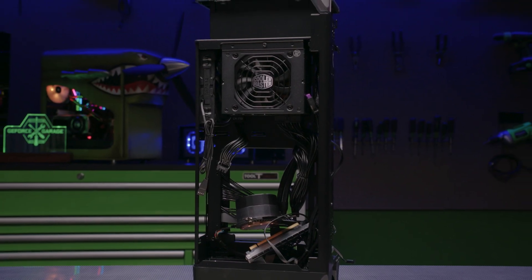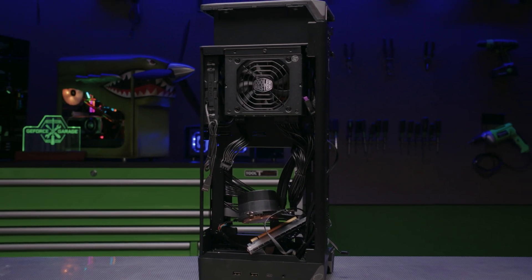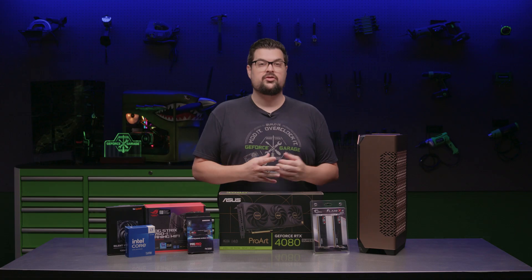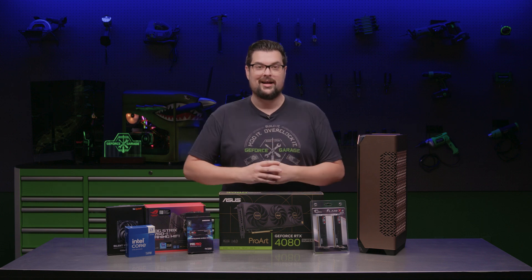We'll be building in a Cooler Master N-Core 100 Max, which has a compact footprint of 6.1 inches by 8.3 inches and is just 16 liters in volume, most of which is in height.